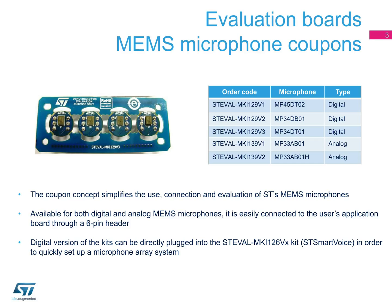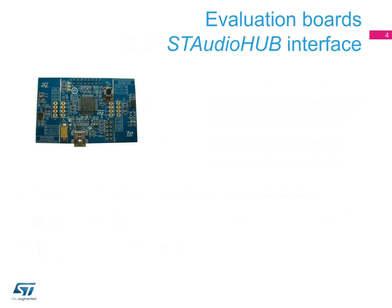The digital version can be directly plugged into the ST SmartVoice board to quickly set up a microphone array.